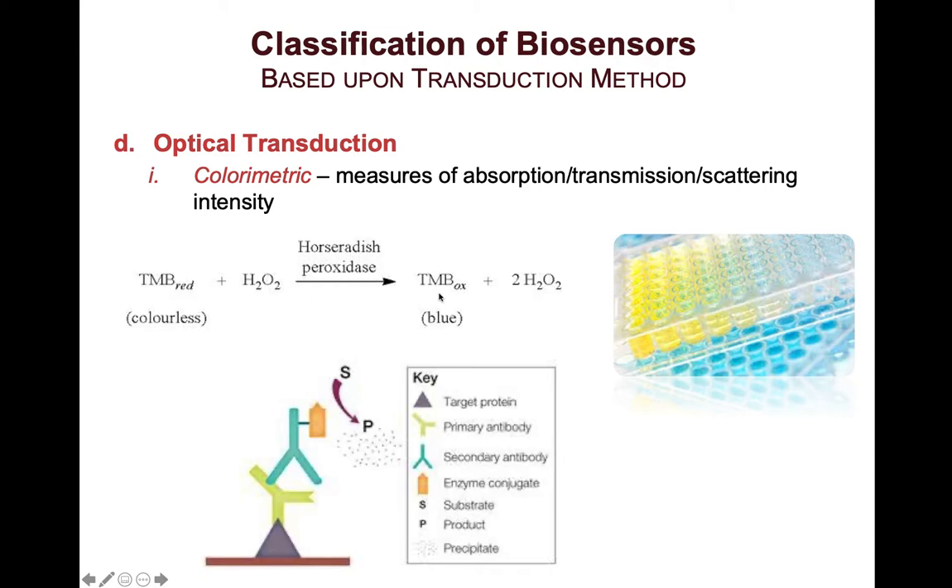Typically in this reaction there is a stopping step, in which sulfuric acid is added. Upon addition of sulfuric acid, the blue solution actually turns yellow, as shown here. The initial blue turns yellow, and at that point we can read the amount of that yellow compound and compare it to a standard curve of known concentrations of the initial compound.